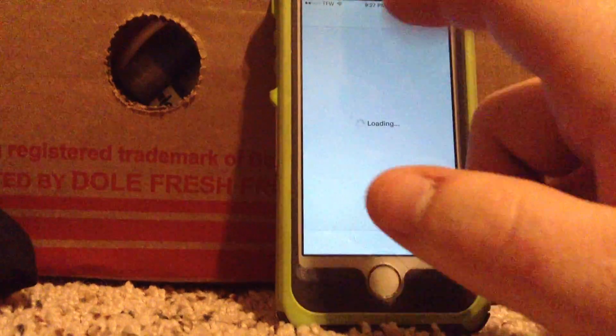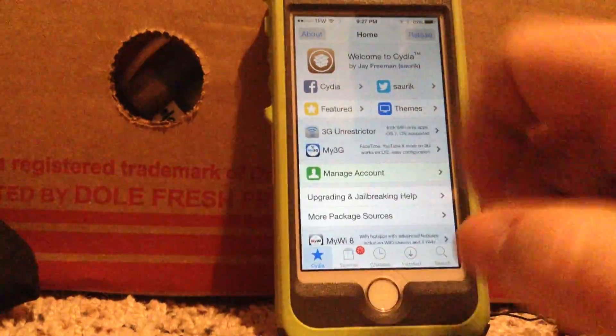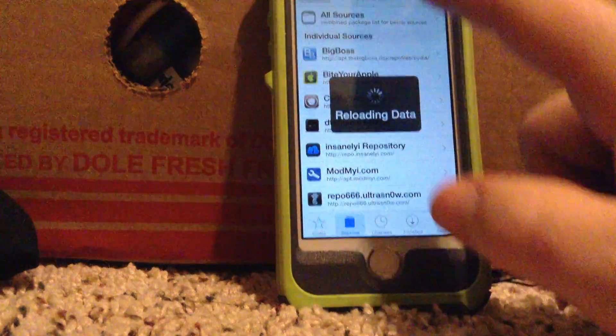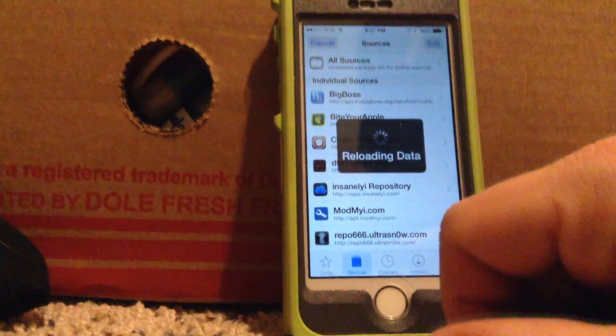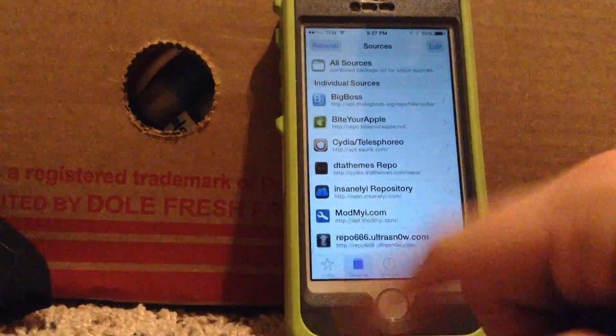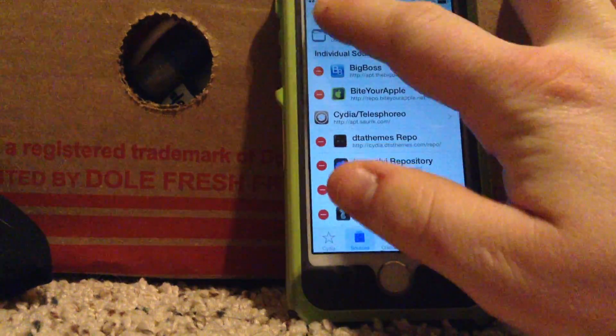You'll go into Cydia. Your first time, it'll have to load and do a million things — just let it go. So then what you'll have to do is go into the Sources tab and let it reload the data.